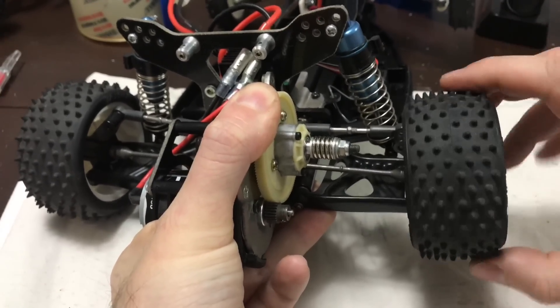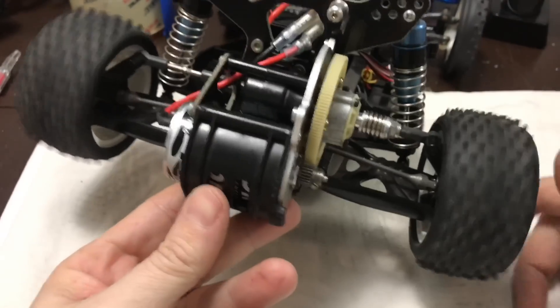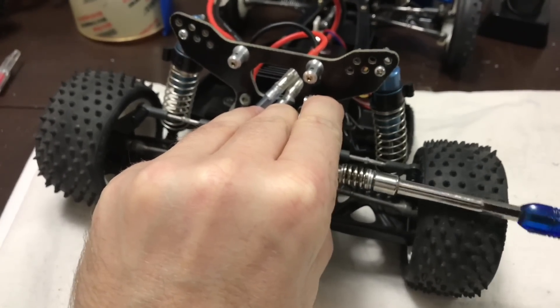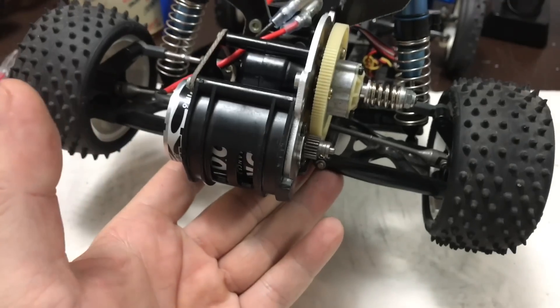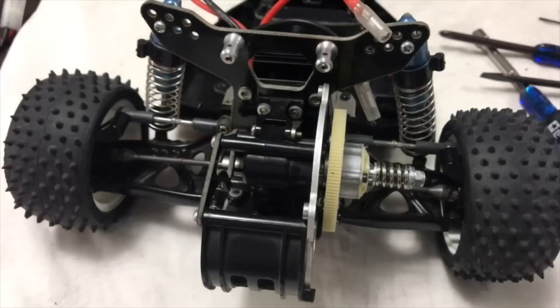Nothing's ever straightforward in this world, is it? So I guess take the tension off the clutch, wind it back to where it was, and once we get the diff tight we can adjust the clutch as it's supposed to be. Right, let's figure out how to get into this ball diff.